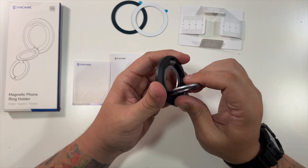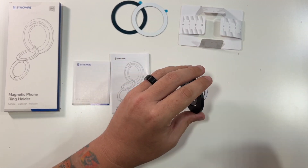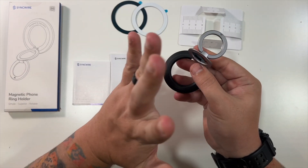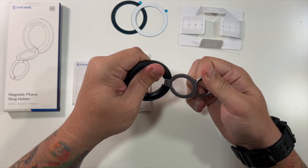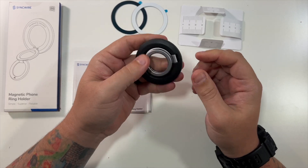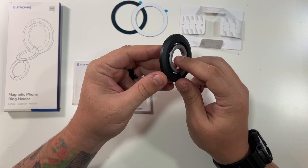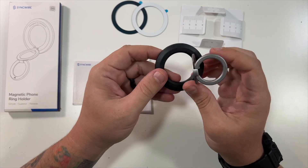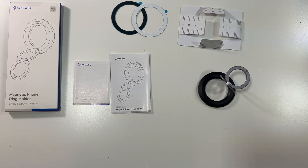You'd have this magnetized onto the back and be able to use it as a ring, and of course you could still use it as a kickstand in either direction. The material feels really good, really solid — doesn't feel like this will break easy. You can always just pop it off if you don't want it, or pop it on when you need it since it is magnetic — that's probably one of the best parts.